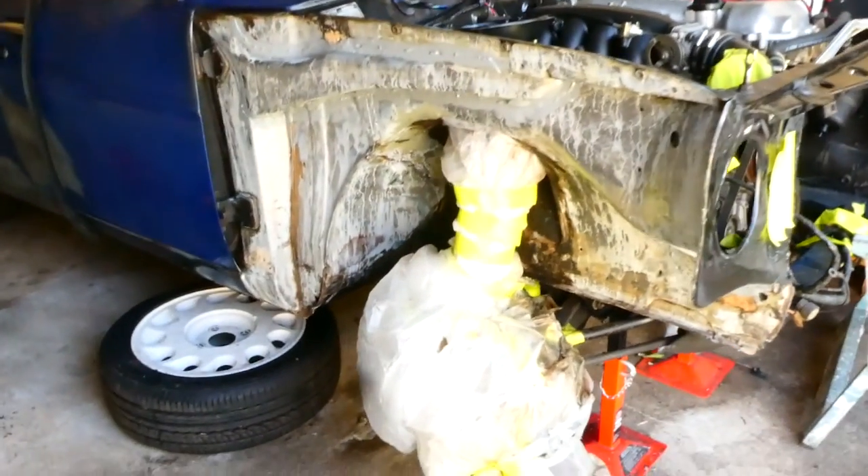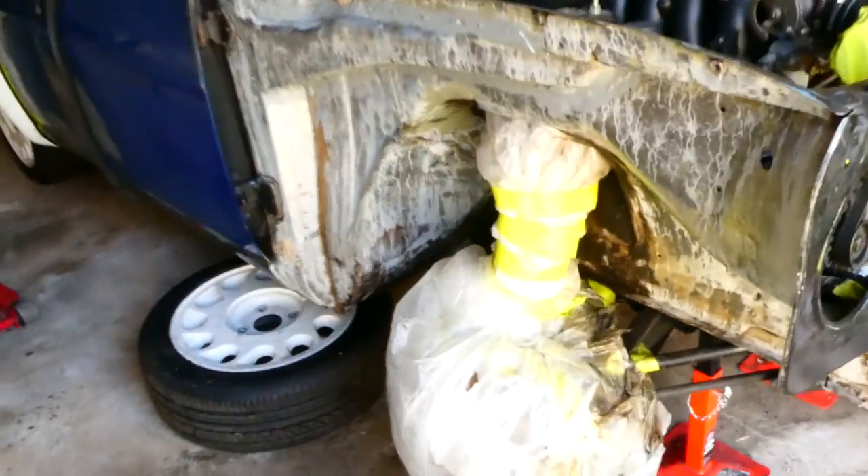Hey guys, welcome back to the channel. So today we're gonna finish off the wheel wells. We're gonna make them look nice and shiny and clean. Let's get into it.